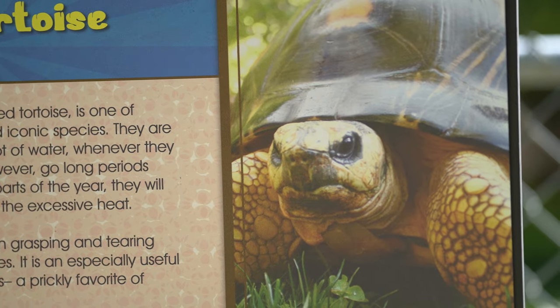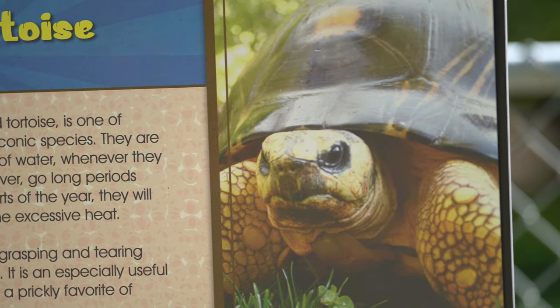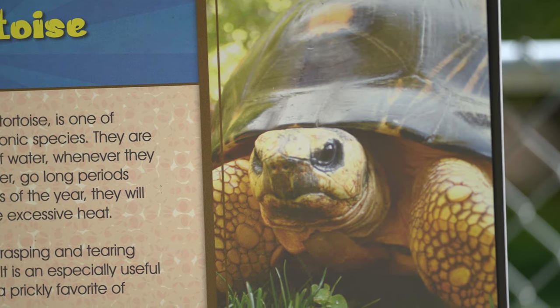Not a big surprise — the turtle didn't work, not the real one and not the picture of one either. So let's see what other small creatures we can try.